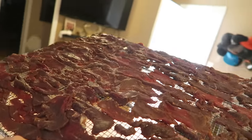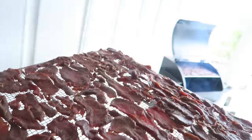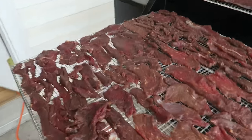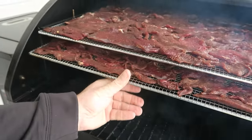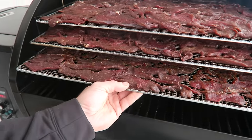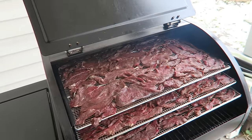There we go — top rack, middle rack, and last but not least the bottom tray. There we go.